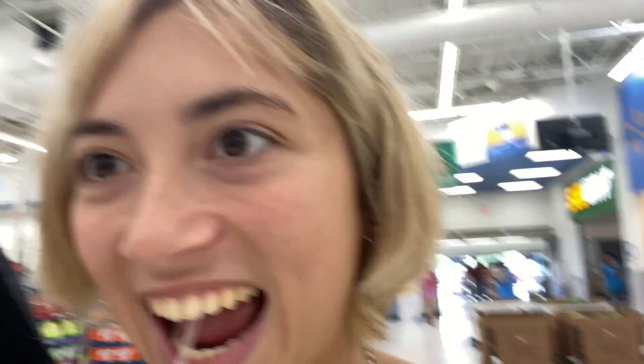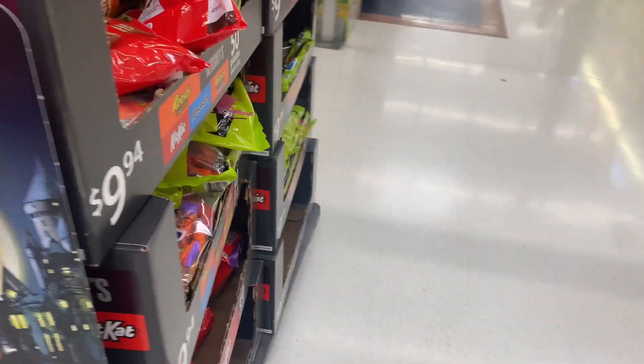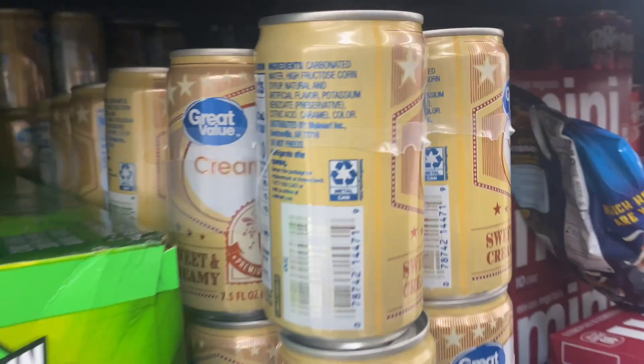We're at Walmart now. I saw Harry Potter Kisses but they were sold out. Here is the sign — they look really cool but unfortunately they're sold out. We did find cream soda though, they just did not have any butterscotch syrup.